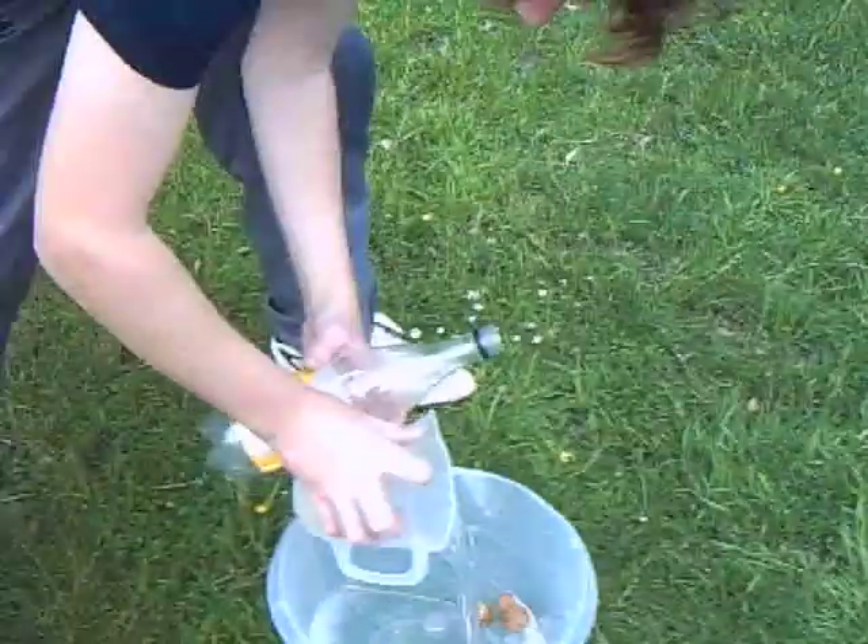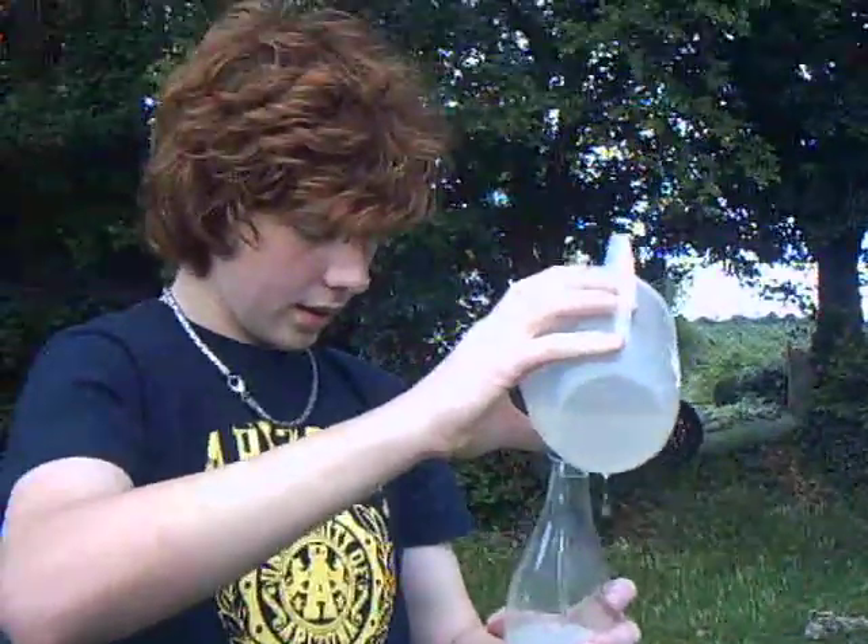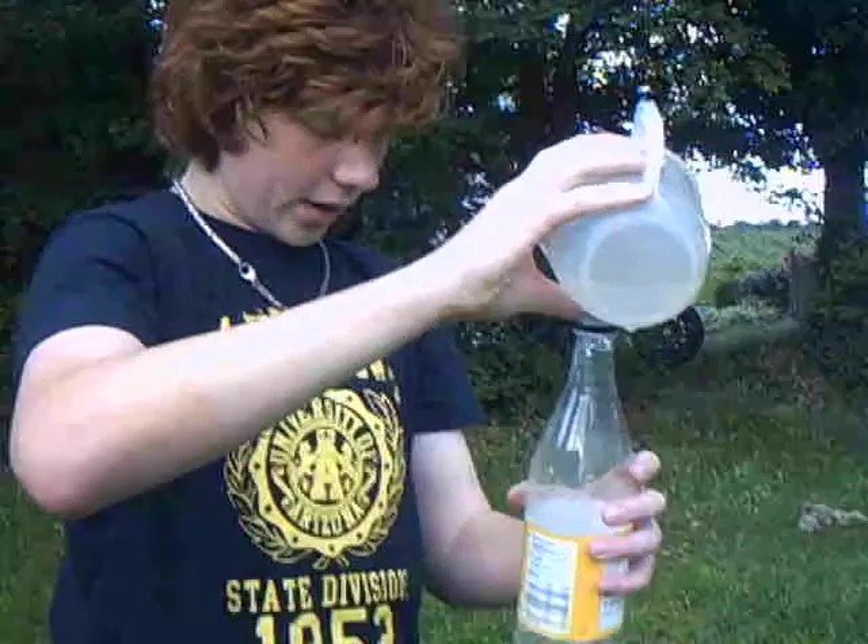And then put that on there. Fill the bottle — about a third normally does the best. We're sort of filling it about a third up. These bottles are best, the more aerodynamic I think.